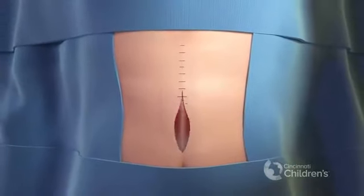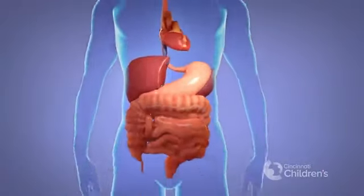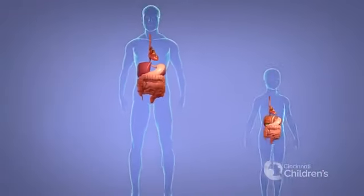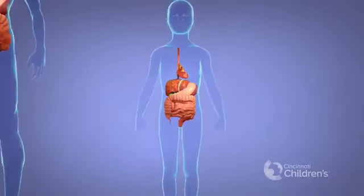The abdomen is closed. During the removal of the donor graft, a separate team of surgeons works to remove the recipient's liver in preparation for transplant.